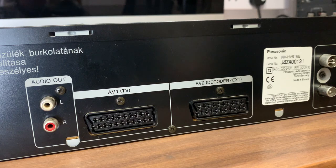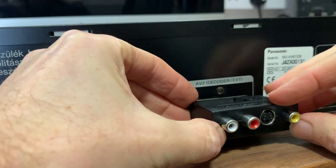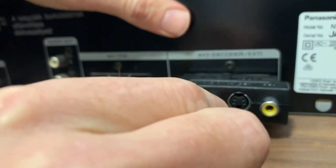Each deck will be a little bit different. On this one it only has a standard audio output, so I've had to buy a little connector which converts the SCART output into a standard phono connector. It's pretty cheap — this one cost about £2 on eBay and it does a pretty good job.